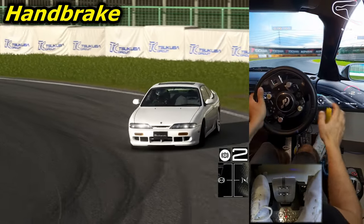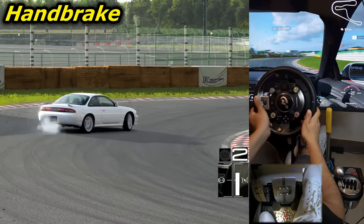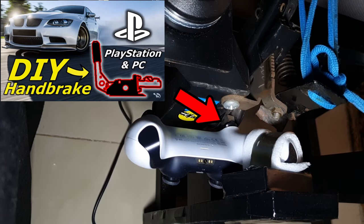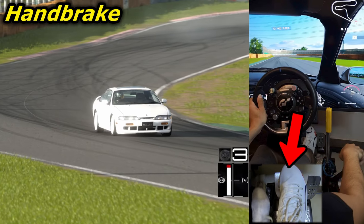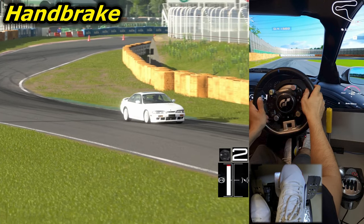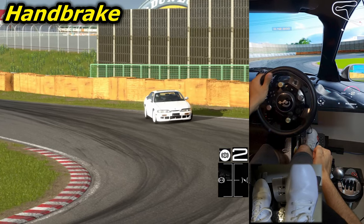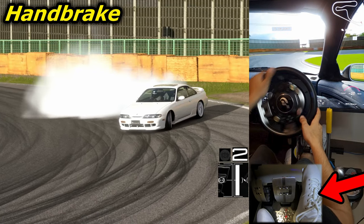Using the handbrake to initiate the drift is the second easiest technique. If you don't already have a handbrake that works with Gran Turismo 7, you can watch the video I made about my DIY handbrake, which I've linked in the description and at the end of this video. First, you brake before the corner to reduce the speed a bit while still carrying more speed than usual. You turn in at the corner entry and immediately hit the e-brake. The car will immediately start to go sideways, so you only keep the handbrake for a very short period.